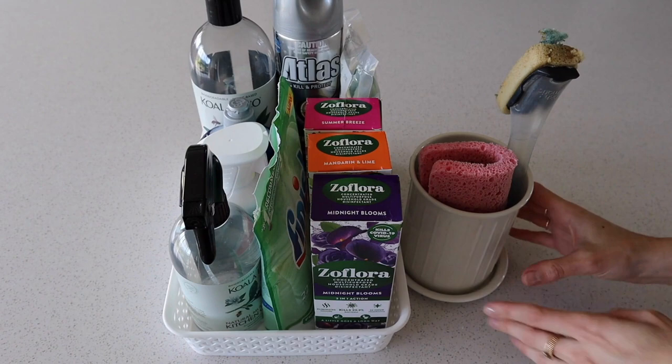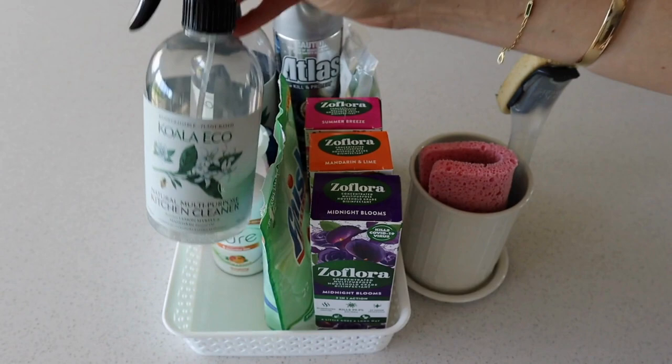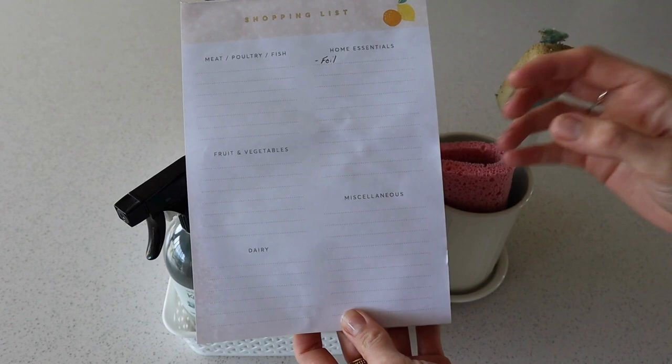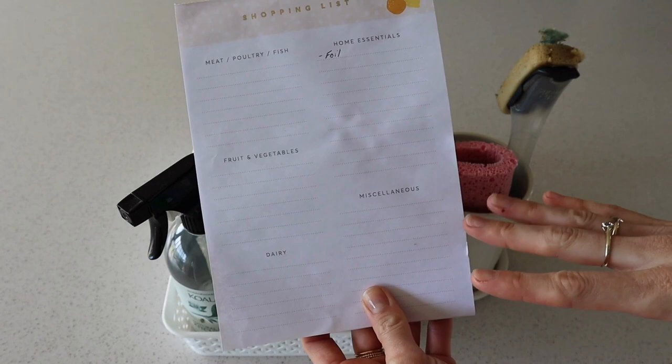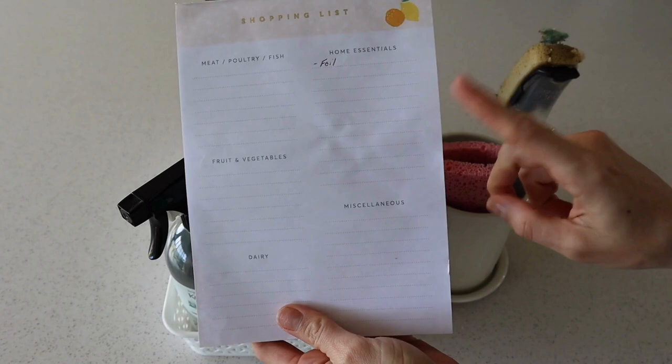In here we have my multi-purpose kitchen cleaner from the brand Koala Eco — I absolutely love it, though I'm getting low on that. That reminded me: another thing I like to do when organizing any space is have a list next to me so I can note down things I need. I need a little more multi-purpose cleaner, so I'll pop it on there. I already had foil on there because we ran out last night. This list is from Kmart, has a magnet on the back, and we keep it on the fridge.